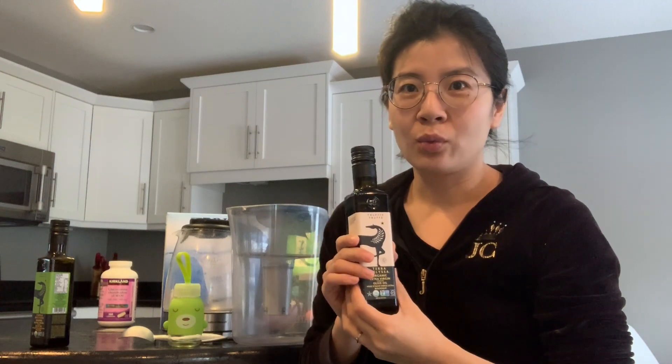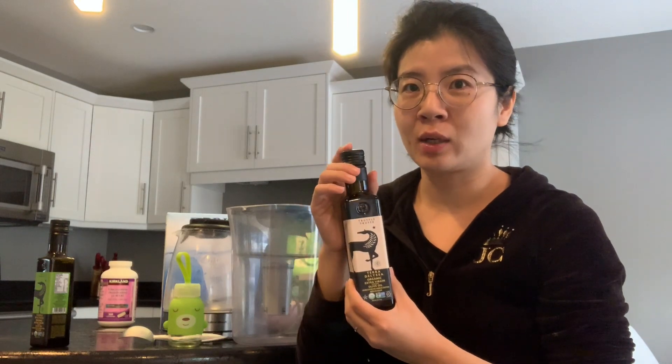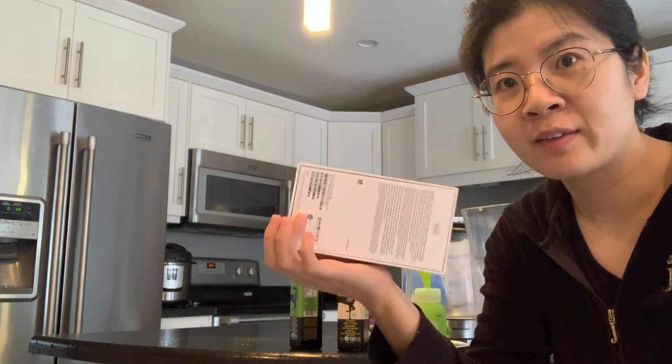这两瓶橄榄油是去年圣诞节的时候买的，当时说那我们试试橄榄油吧，一共是四个，结果回来之后一拌凉菜发现它是带口味的那种橄榄油。这个味道我觉得跟中国菜不是很搭，所以准备也是送给我那对加拿大朋友。